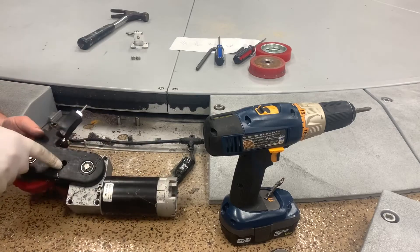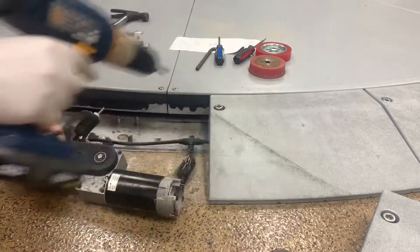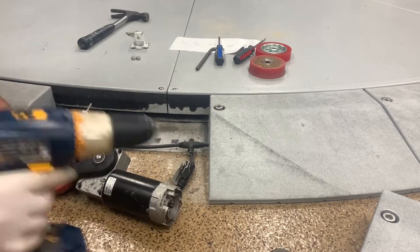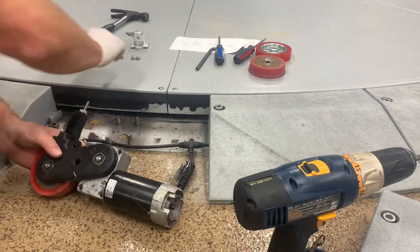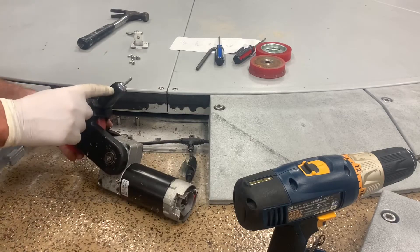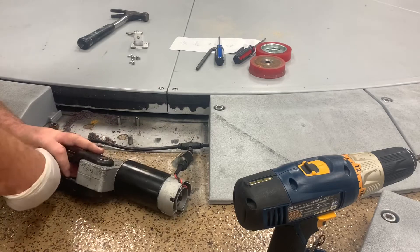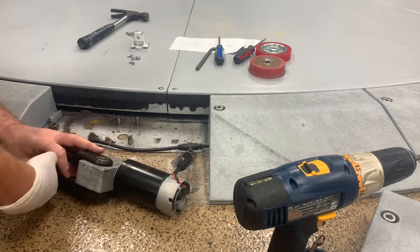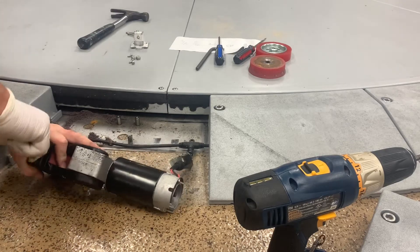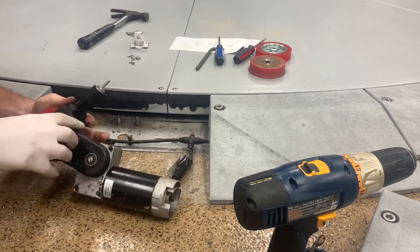On this device right here there's a Phillips right here that we're going to remove, and two right here. This is the spring right here — it's a rubber device, though on some of them there's actually a metal spring. It kind of twists and gets stuck, so if you twist it, it will release a little bit and you'll be able to let it come off.